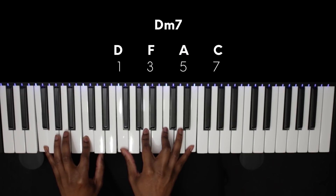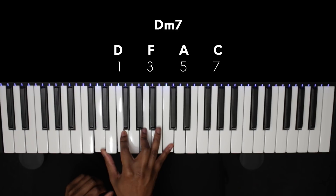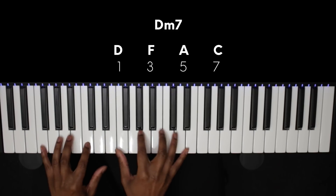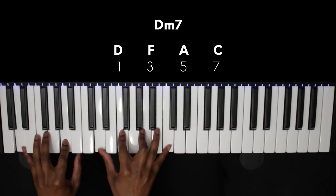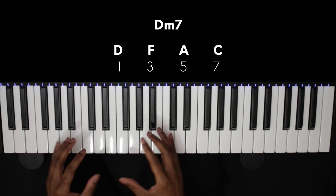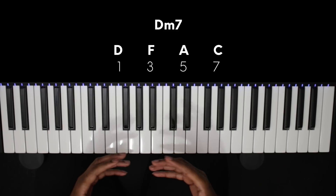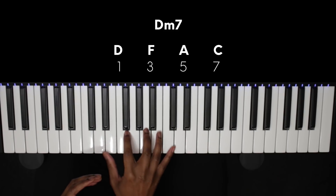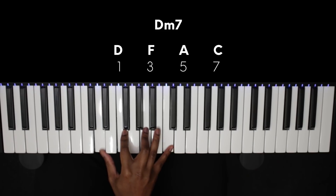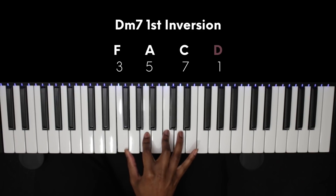Our next chord is the 2, D, and we're going to play a D minor 7. Now we could play it the same way we did our F major 7 and have that nice downward movement. But if we voice our chord to play the melody note at the top — which in this case is D, taking inspiration from Destiny's Child's 'Say My Name' — we'd use the D minor 7 first inversion and move our root note, which also happens to be our melody note, to the top.